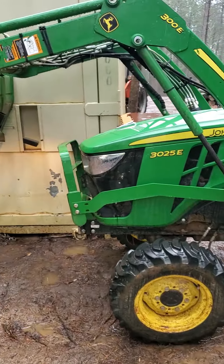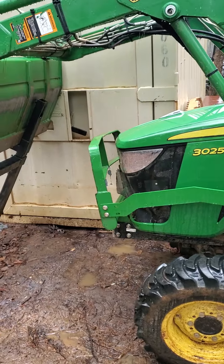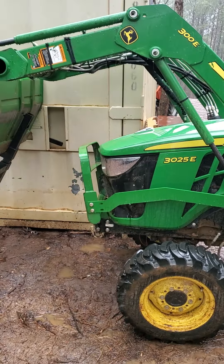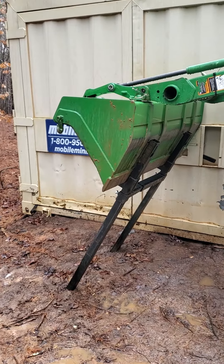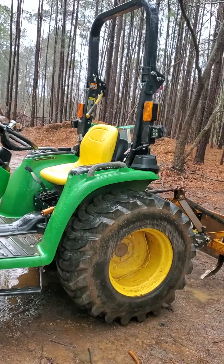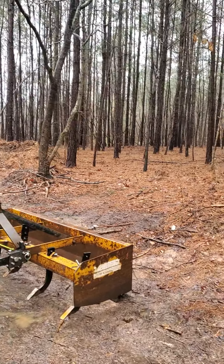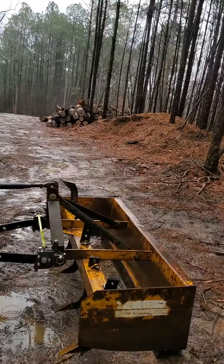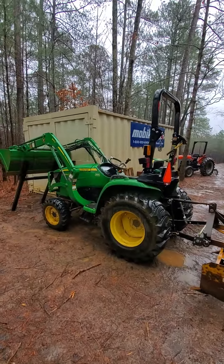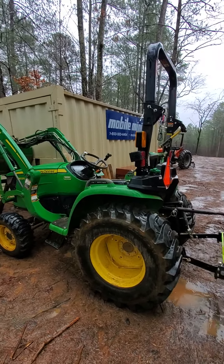One of the things I liked about this tractor when I got it was the price. It was used, so it was probably about five thousand dollars cheaper than a new model. With 62 hours on it, they took it in and gave me financing like it was a new model, so that worked out pretty good.